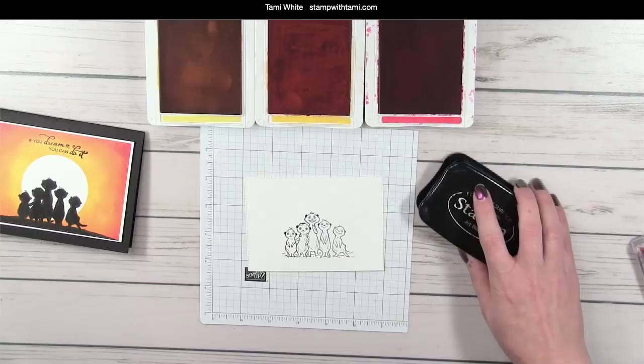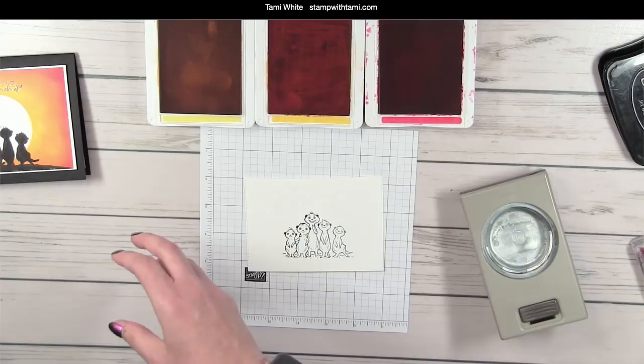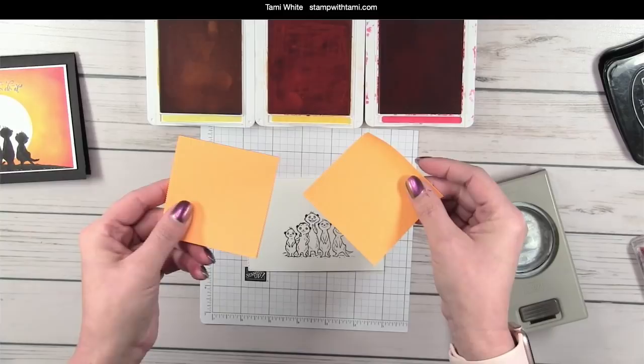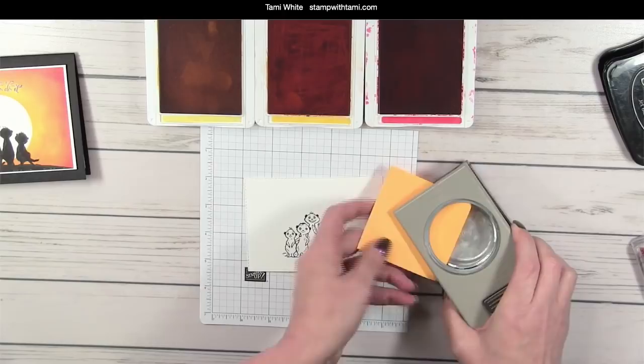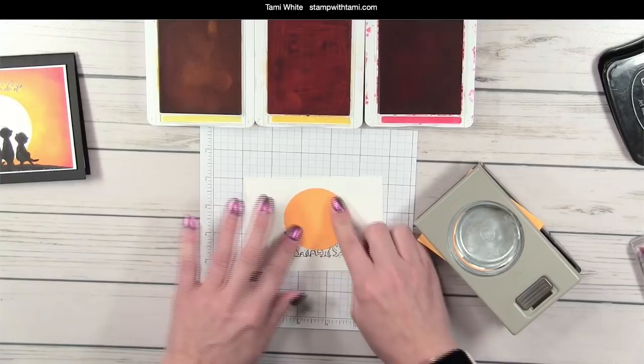I'm going to take the two-and-a-quarter inch circle punch and take a sticky note — just a regular Post-it with a little sticky part — slide it in and make a mask out of the sticky note. For the sun I used the largest circle punch and we're just going to place that right in the middle.